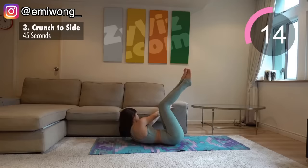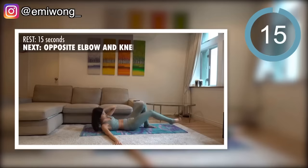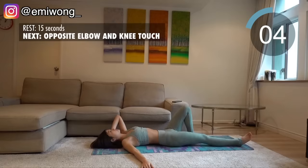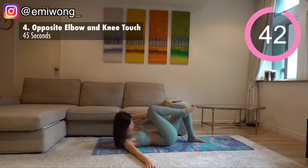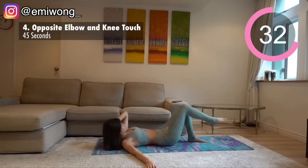Remind yourself why you clicked into this video — work for your goals and the life you want to live. Fourth is opposite elbow and knee touch. One leg extended a few inches off the floor, bend your opposite arm to lift your head up, then crunch your abs to bring the elbow and knee to touch. Continue on the side for 22 seconds and switch.